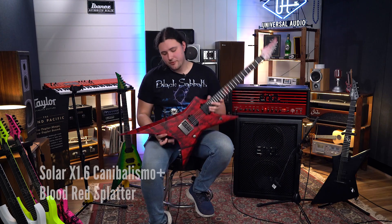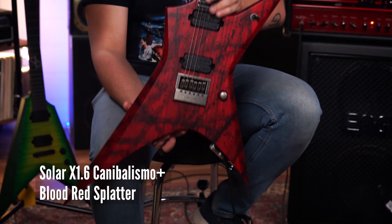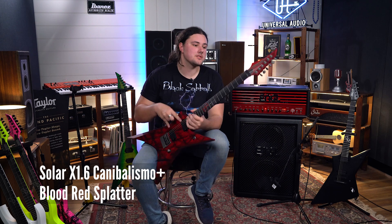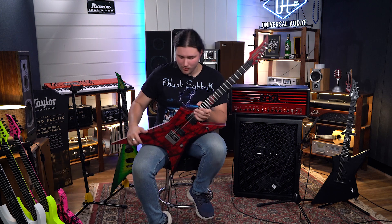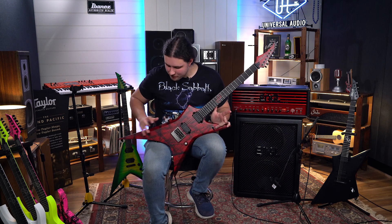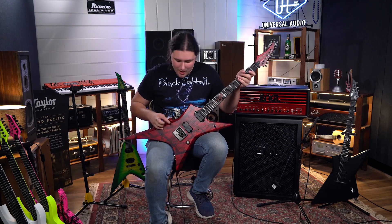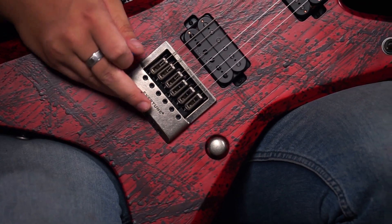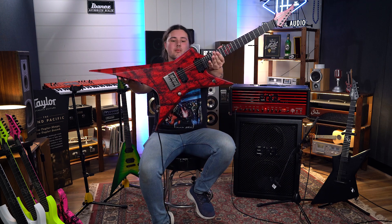Here we've got the Solar A1.6 Cannibalismo Plus. Again with this one, you've got two Duncan Solar pickups, locking tuners, and Evertune. One of the really cool things about this guitar is while it's got your classic little black blood splatter looking thing, it's all slightly relic hardware — it looks like an old murder weapon, which really suits this guitar, because look at that, it's just a weapon.